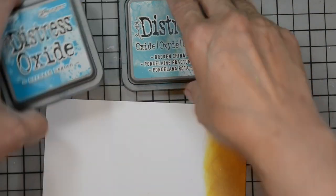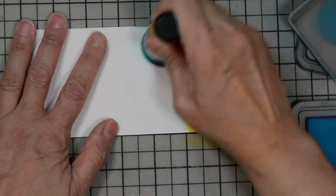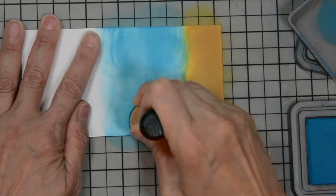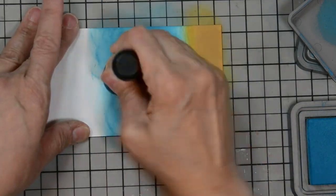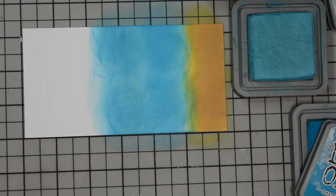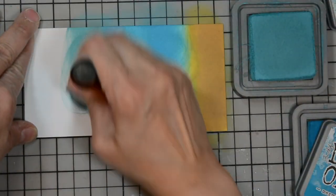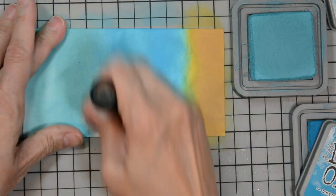Now we're going to move on to our ocean part. I'm going to pull in Mermaid Lagoon, which is the deeper of the two blues. I'm going to put that towards the bottom and go lighter as we move up. I know it goes on a little splotchy, but it will even out — we're going to be using some spray on it later to create some droplets, and it'll look totally blended. So I'm going to keep smoothing on the Mermaid Lagoon, and then move into the Broken China towards the top.